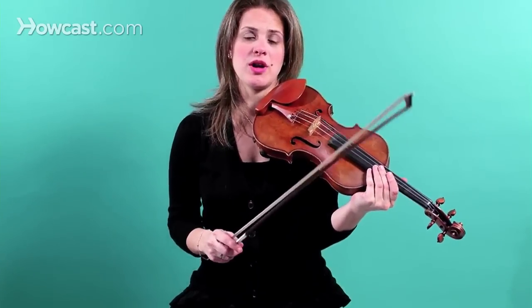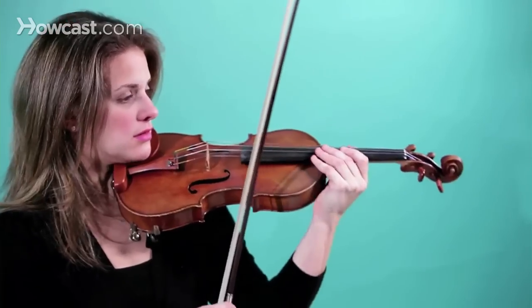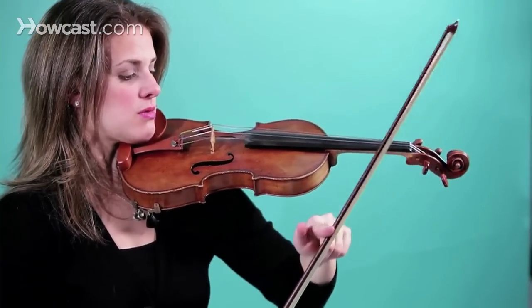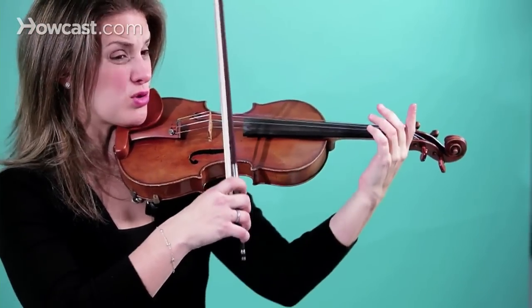Now I'm going to show you about doing half notes, separate bows. I'm going to divide the bow: one, two, one, two. So the bow is going a little faster.